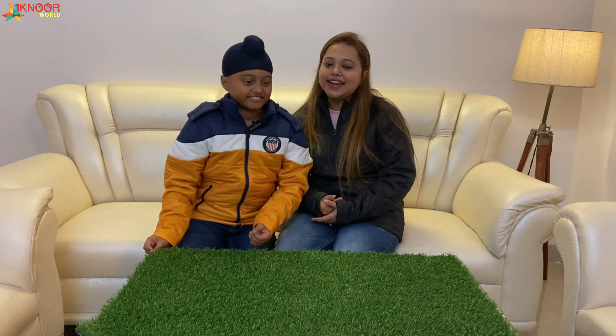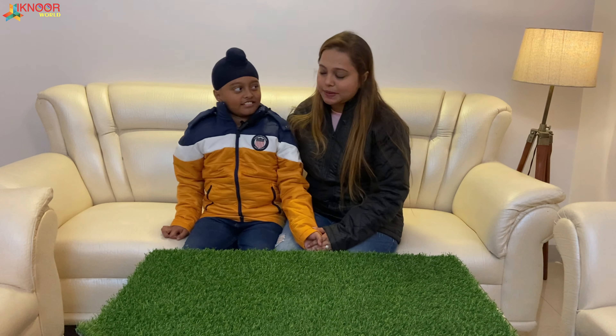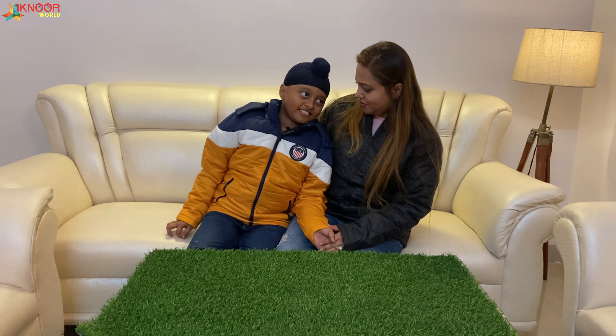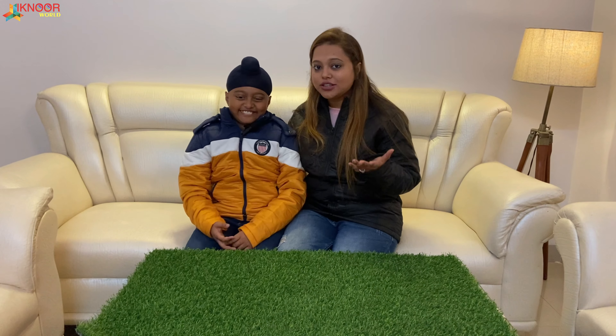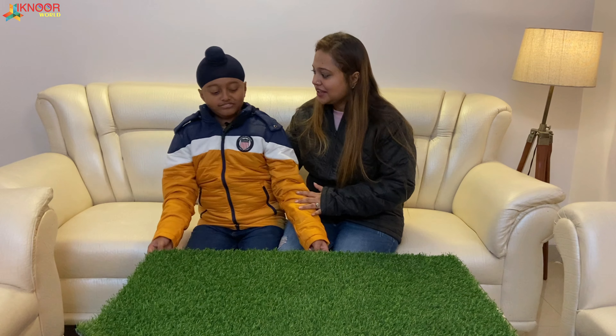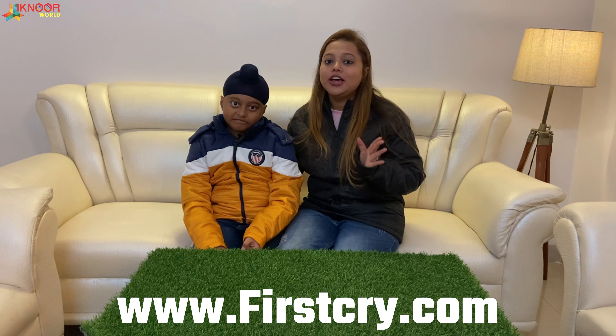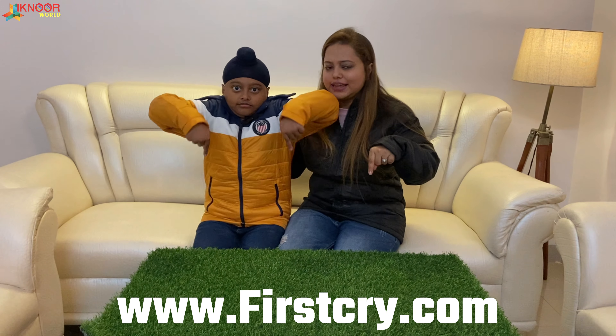Now let me tell you how you can buy this car for just 2000 rupees. This is the best website — you want to know the name? So this is my favorite website, and we thought of sharing it with Iknoor's friends because you're not just his subscribers but friends also. So today I am going to share my most favorite site: firstcry.com.